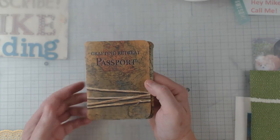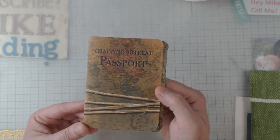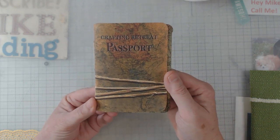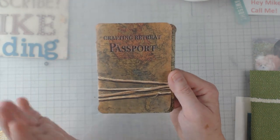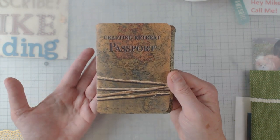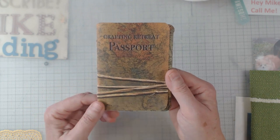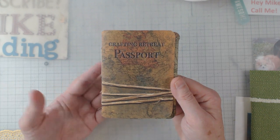Hey everyone, it's Elaine and welcome back to my channel. Today I want to show you this crafting retreat passport. I went to a retreat back in May and I got sidetracked, so I didn't get to put this up right away. One of the ladies had put up a digital for this passport, and at that point I was busy and wasn't sure if I was going to get to it.